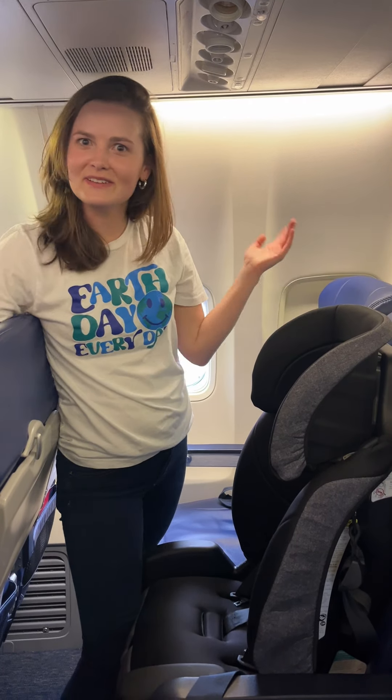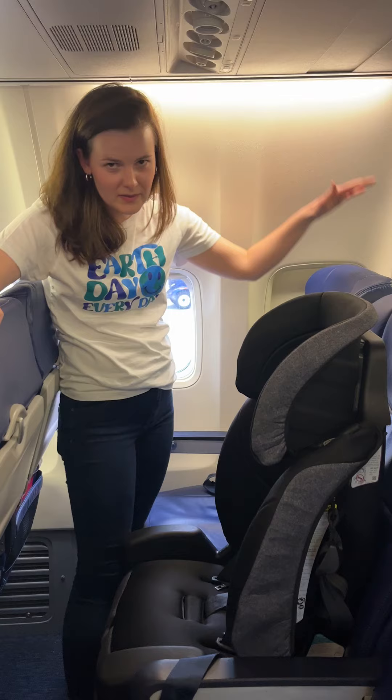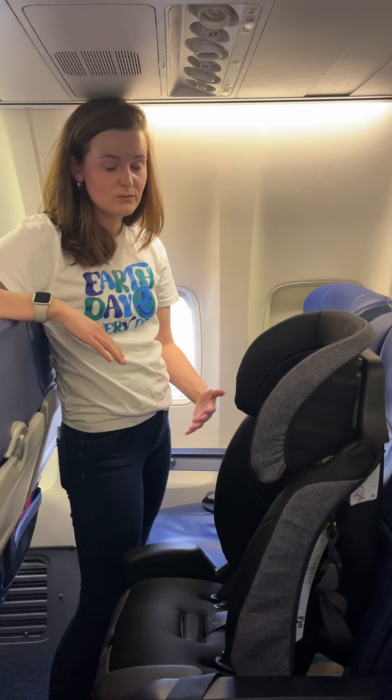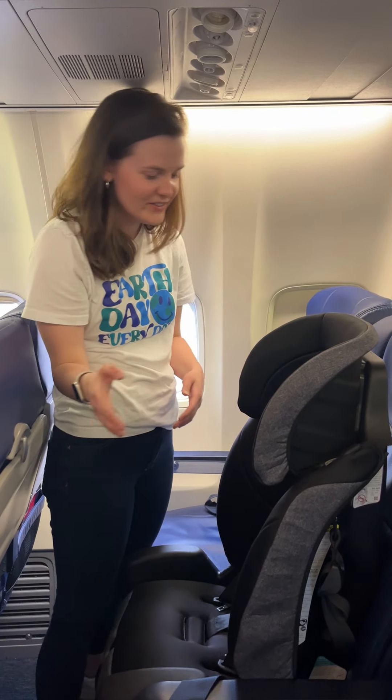A car seat on an airplane. With any airplane, you're always going to want to have it be in the window seat. That makes sure that in the case of an emergency landing, when you need to get off, you're not hopping over a car seat to try and get out.